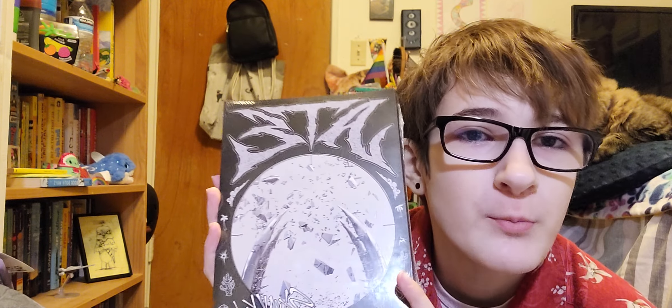Hello guys, welcome to another unboxing video! Today we're unboxing Stray Kids' Eight — Boom version, which is the version that most people wanted, so that's why I got it. I saw somebody unbox this version and I like this photo book a little bit more.